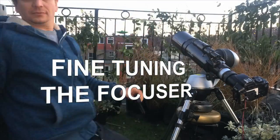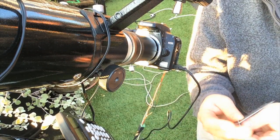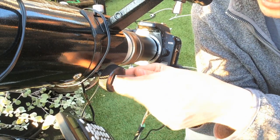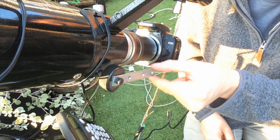One of the things I've noticed is the focuser is a bit coarse. So I'm going to add a little bar onto the focuser — it should allow me to fine-tune the focus much better. There we go, that'll give me a nice bit of fine tuning on the focus.